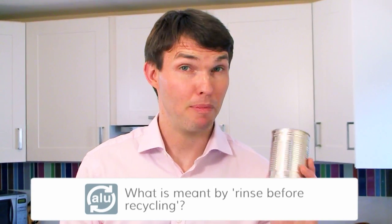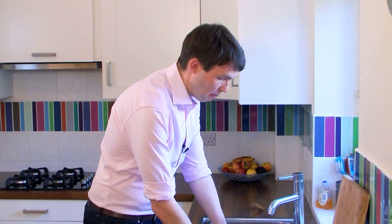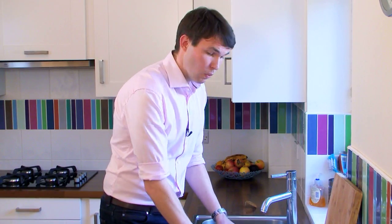This must be the cleanest example of a baked bean tin I've ever seen. It's sparkling, but they don't need to be this clean before they can be put in your recycling bin. Just a quick rinse at the end of your washing up should be plenty to get rid of any food which can cause problems to machinery in the recycling plant, and it keeps smells down too.